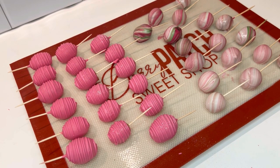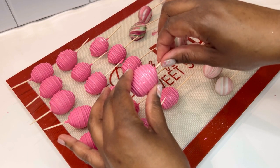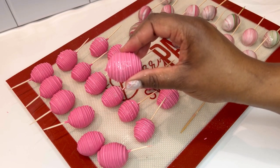Now this is the part that can make or break your design — removing the toothpick from your grape. This needs to be done with grace and ease. Using one hand, grip your grape. Using the other hand, gently twirl the toothpick out of the grape.